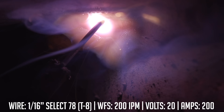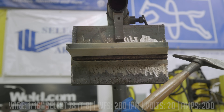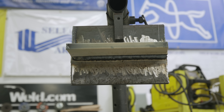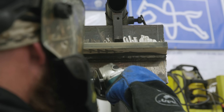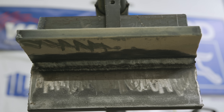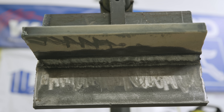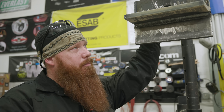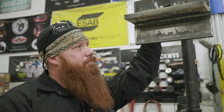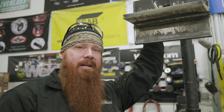The slag comes off very easily. You're going to get a bunch of BBs — those come off a lot easier with a wire brush than with a chipping hammer. Go ahead and clean it up with a wire wheel. There you go — that's the 1/16" T8 wire that everybody's been asking about. We did it vertical in the previous video and now we have it in the 4F overhead position. Hope that helps — keep practicing. Make every weld better than your last.